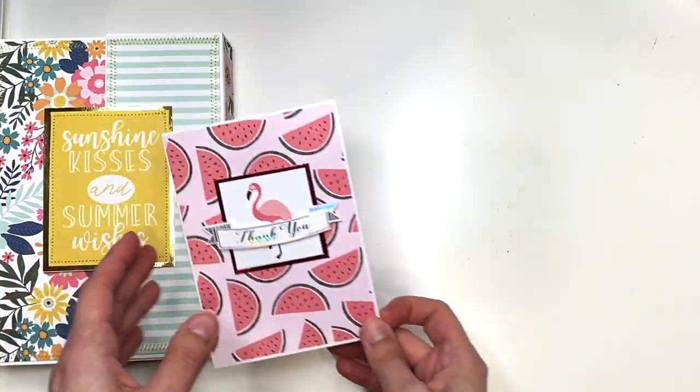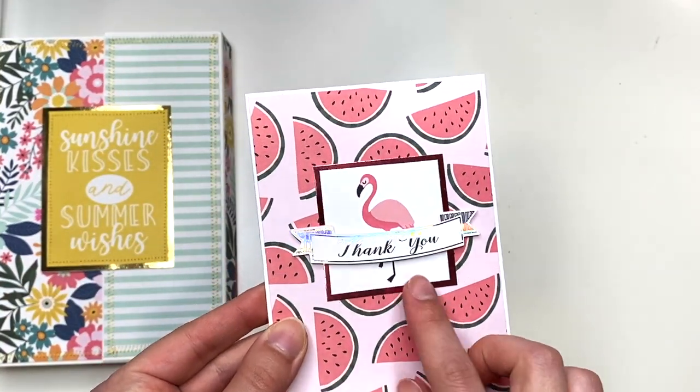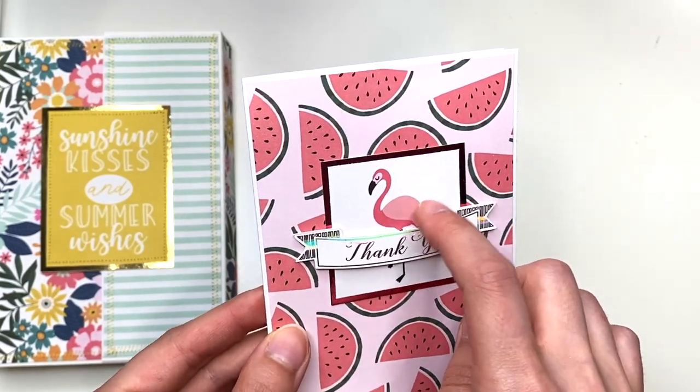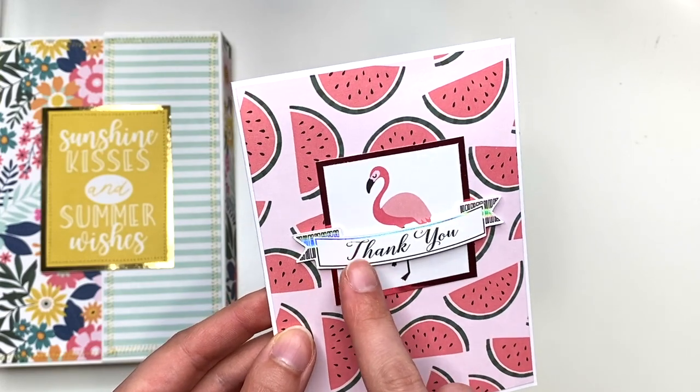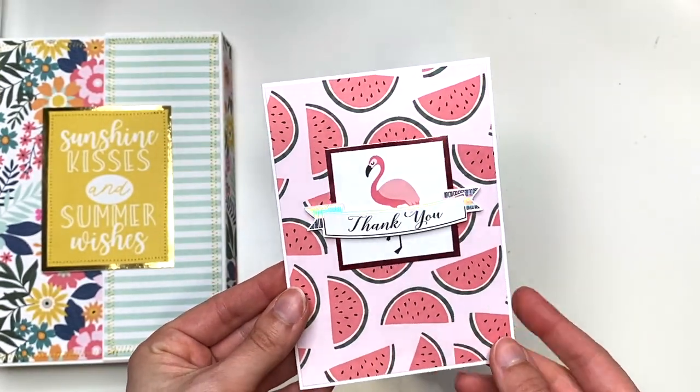Here's a quick little card I made. I just used a paper I had left over and one of the two by two cut-aparts. It had this little — is this a flamingo or an ostrich? — and it said 'stand tall' underneath, but I added a 'thank you' so I could write a little thank you card.